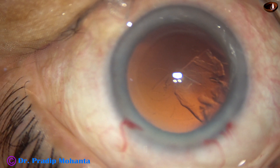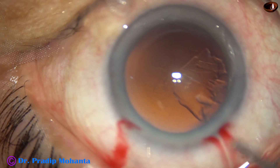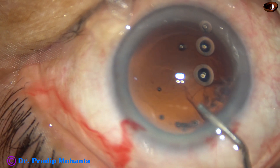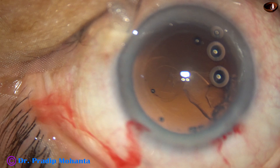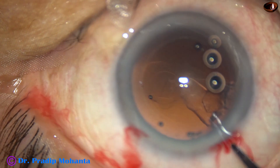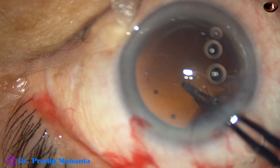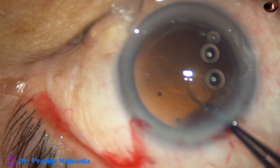My plan is to convert this rent into a posterior rhexis. I inject 2% hydroxypropyl methylcellulose. I can see the tag very clearly. I take the utrata forceps, hold this tag, and convert this rent into a posterior rhexis.